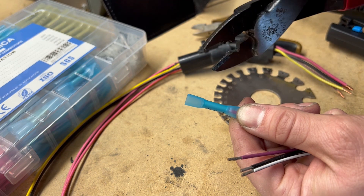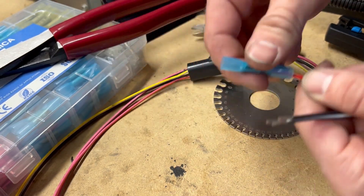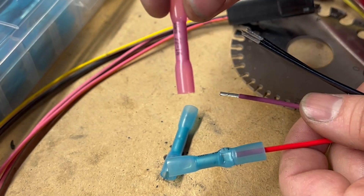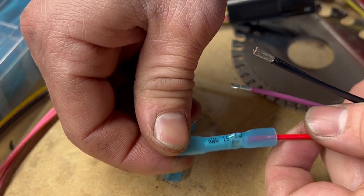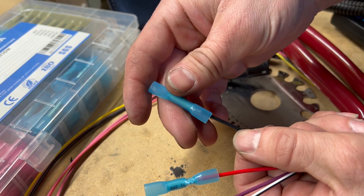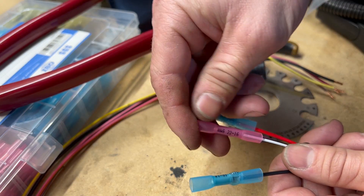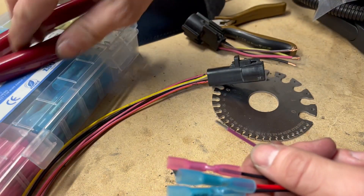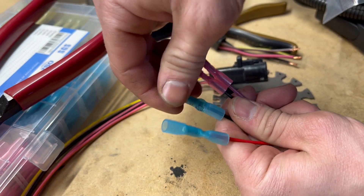I absolutely love these Klein wire crimpers. Give it a nice tug to test it. Since these are all about 16 gauge, you can actually use the pink ones or the blue ones — the pink ones are 22 to 16, and the blue ones are 16 to 14. I'm going to use the blue ones on the fuel pump wires since they're going into a slightly bigger gauge wire, and of course the pink ones for the sender. The biggest thing is to have a quality pair of crimps. All those look like good solid crimps.